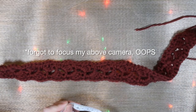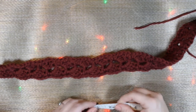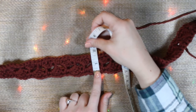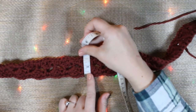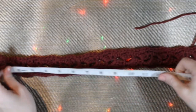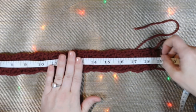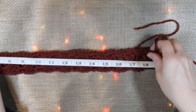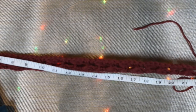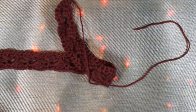I'll give you some gauge measurements. Each side saddle stitch is about seven-eighths of an inch tall. When you get your border done, it's about one and a half to just over one and a half inches wide. The full length is 19 inches when not stretched out. When stretched out, I can get it all the way to about 25 and a half inches, and that's before it's braided.